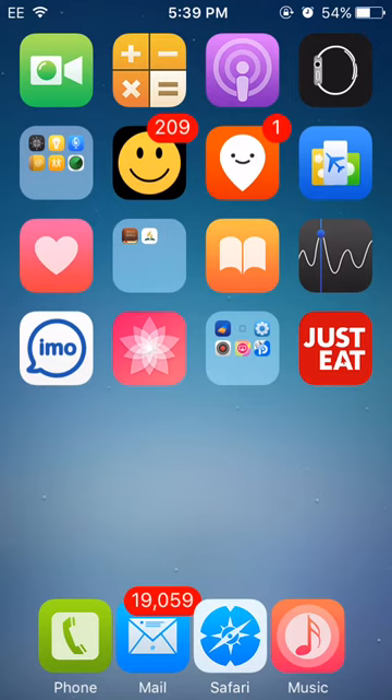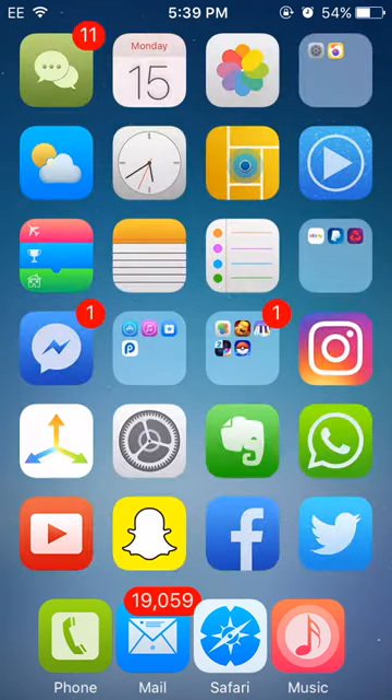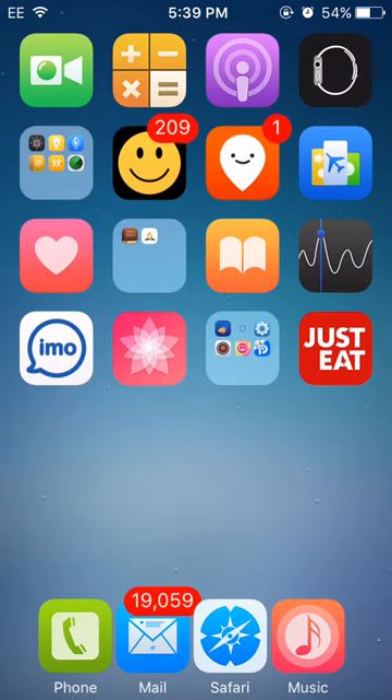I've been trying a bunch of different tweaks and a bunch of different Cydia themes, which I will also be showing you some nice themes and some nice tweaks soon. If you want this theme that I have on right now, I will put it in the description, and all of the links for this video will always be in the description.